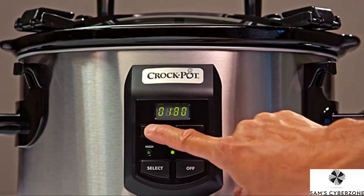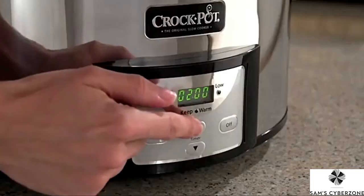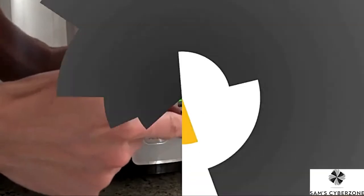You've told us that you have questions about your slow cooker's digital controls, so we went right to our Crock-Pot brand team to get you all the answers. So let's take a closer look.